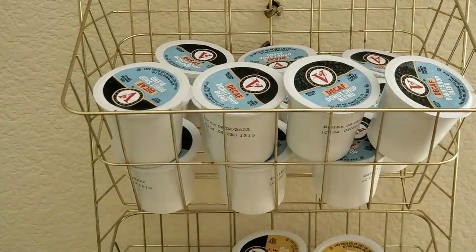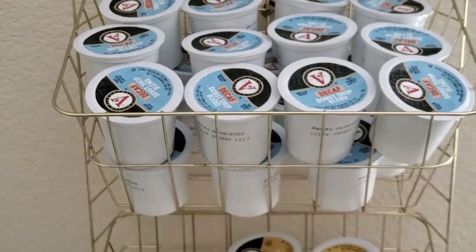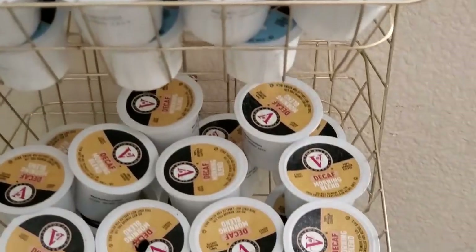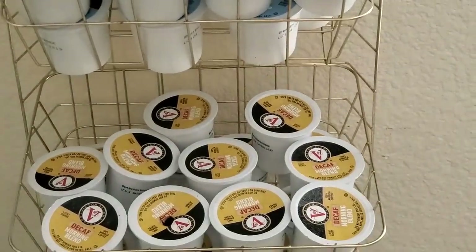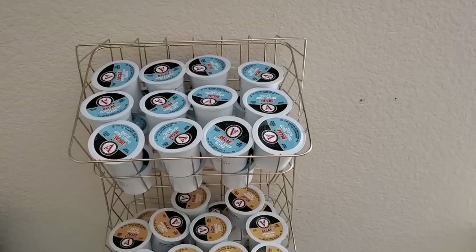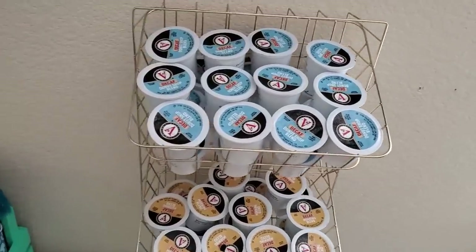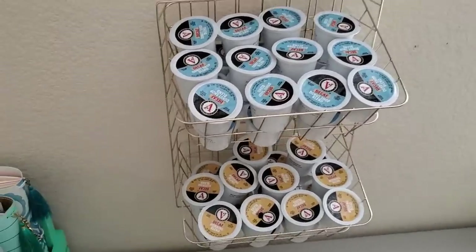Here I hung it on the wall just using a simple galvanized nail, but you can also use picture hooks or command hooks. This one can fit 20 pods in each basket, a total of 40. You can use one of the levels to hold a different flavor — regular coffee on one and decaf on the other. Here we put in two different flavors: a morning blend at the bottom basket and the donut shop blend on top. It's perfect for big gatherings, for entertaining, and if you do not have enough counter space, you can hang it on the wall.